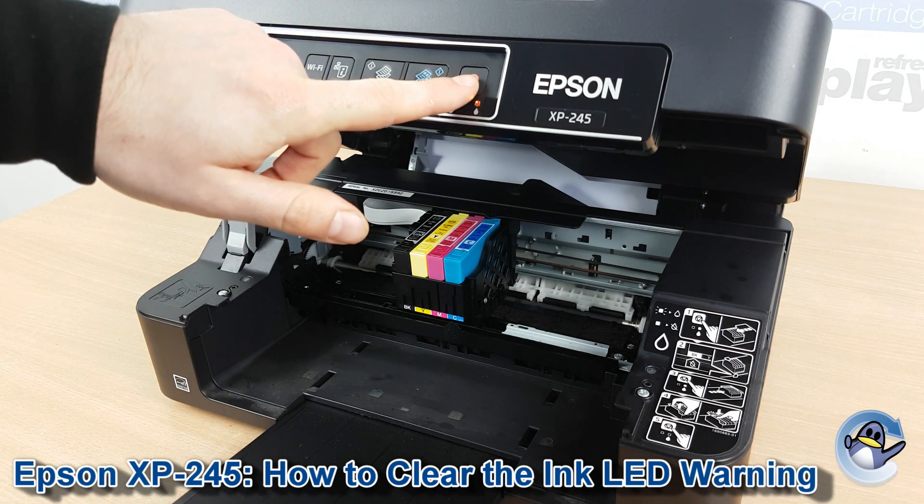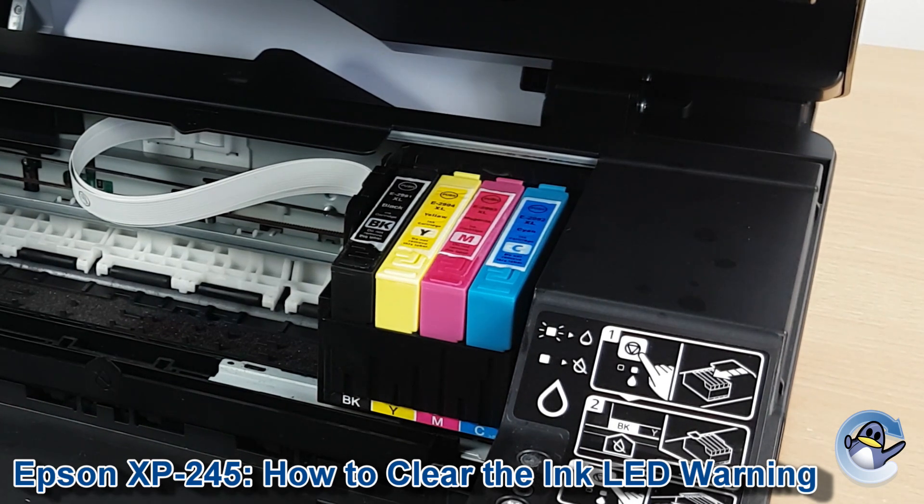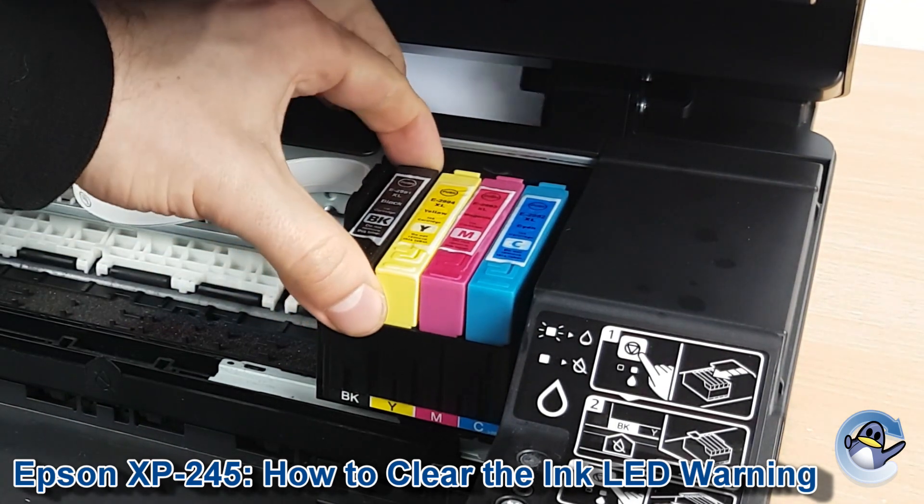If we press the stop button once more, the ink cartridge cradle will zip over, allowing you to get to the cartridges using the clip at the back.